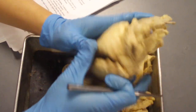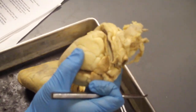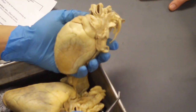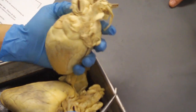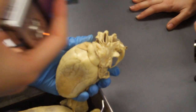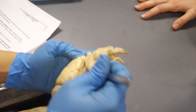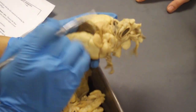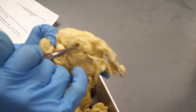One is your aortic semilunar valve, which as its name implies is at the base of the aorta. So where's the aorta again? So at the base of this one, you can see it's possibly, you know, right in there. It's your aortic semilunar valve.